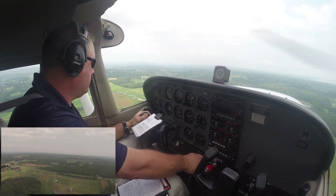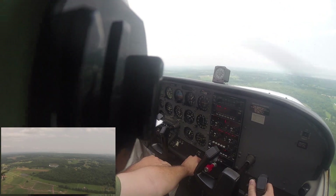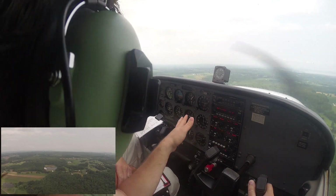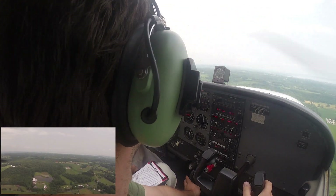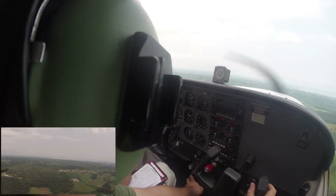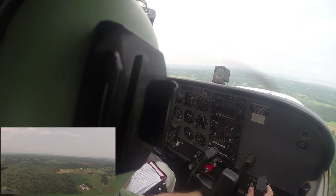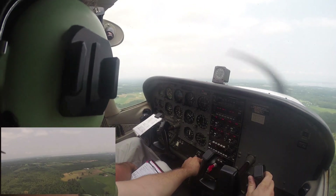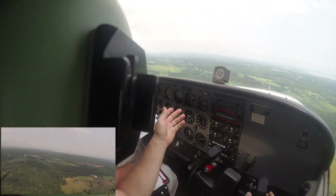We've established ourselves on downwind to runway 28 at Hartford County Airport. It's a 2,000-foot-long runway, which may sound short to many of you, but this is our home base and my students need to be able to consistently land here to do their solo practice. I've taken control of the airplane, and I'm pointing out to him the altimeter and the airspeed, focusing mostly on the trim wheel. I have slowed the airplane down to approach speed, we're abeam the numbers, and I just put down 10 degrees of flaps. The power's been reduced, and now I've re-trimmed the airplane.